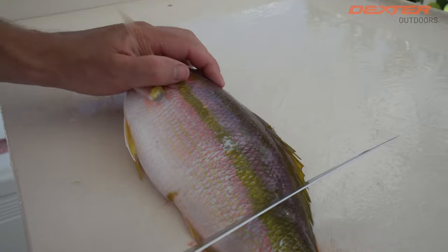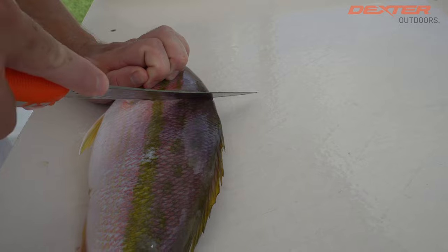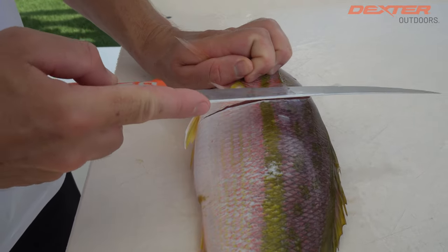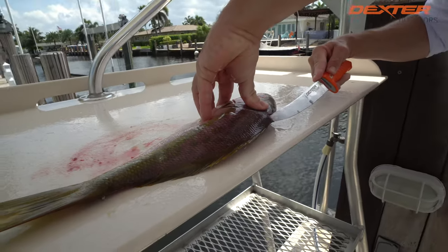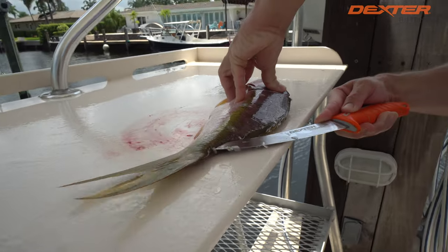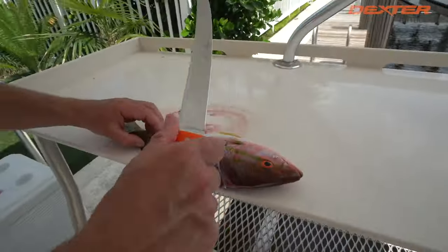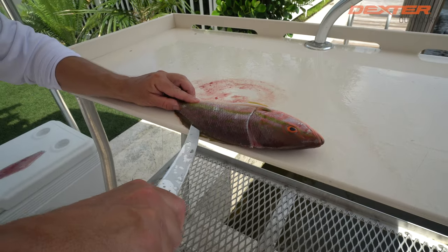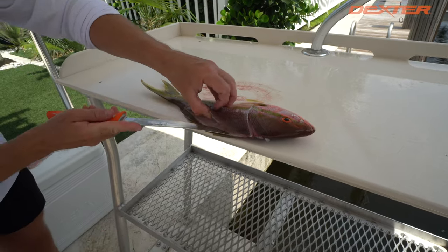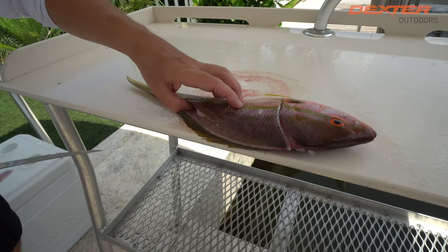Now I flip my yellowtail over, and whenever you're skinning or whenever you're filleting a fish with scales, you go into the scales — you never want to go directly like this, you want to go at an angle. Same thing, we're going to work from the head to the tail. Razor sharp knife makes it effortless. And once again I'm really going to utilize the flexibility of this knife as it contours to the fillet of this fish.